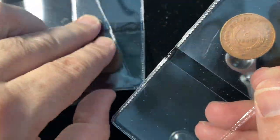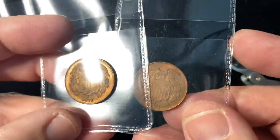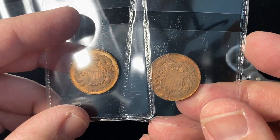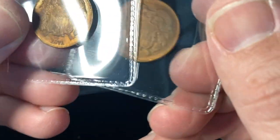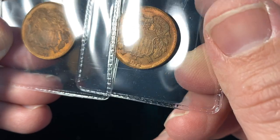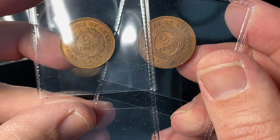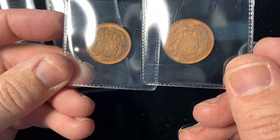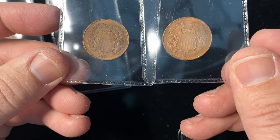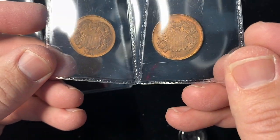I found these really fascinating. I've never seen this type of counterfeit before — specifically counterfeits on two cent pieces working to imitate a high grade coin. The 1872 is a rare date for the two cent piece, so I can understand why they were counterfeiting that one. The 1871 is also a better date in higher grade. The 1872, if it were real, would be a couple thousand dollars in a really high grade.